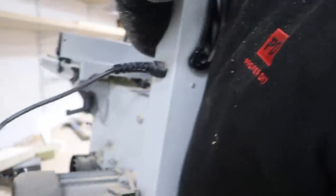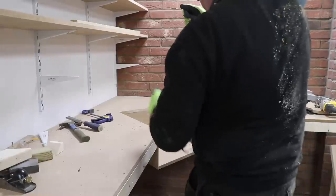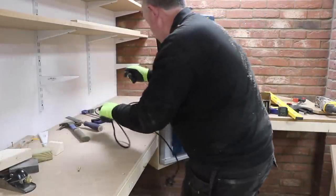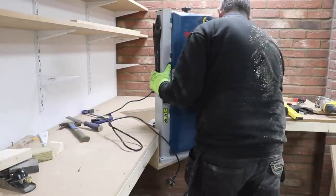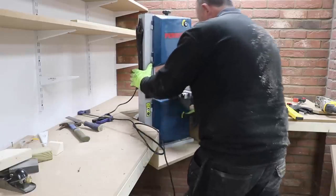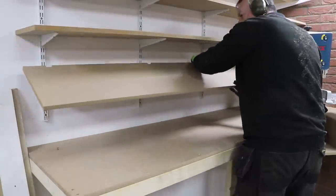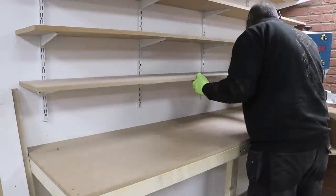With the bandsaw section complete and in place I can just pop in the last shelf which I left off just for ease of construction.